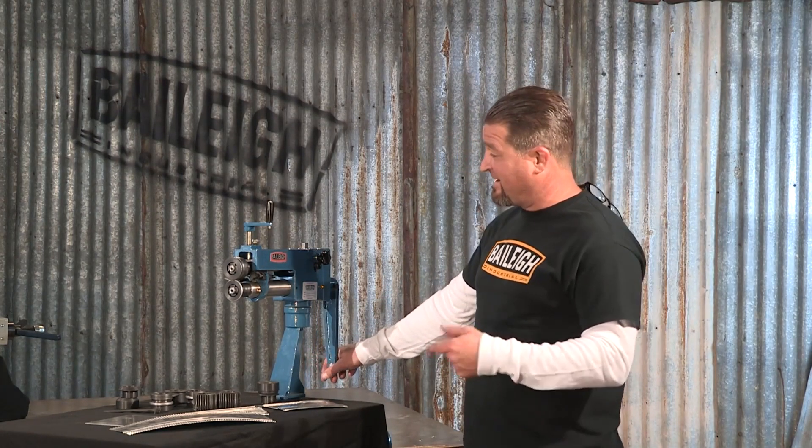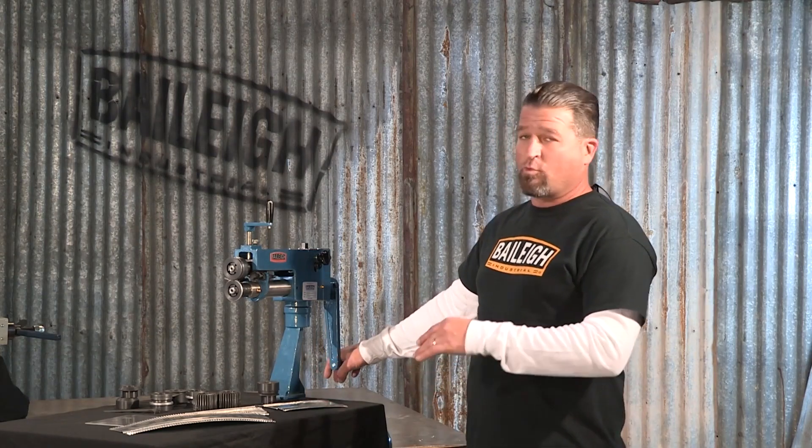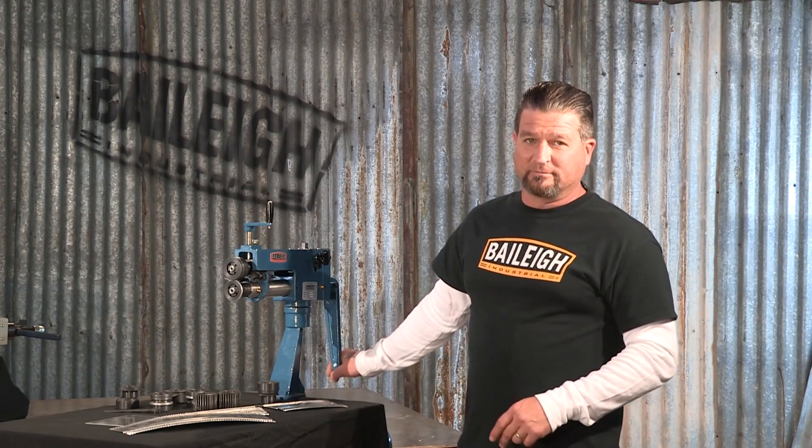For more information on this machine or any other bead rollers, you know what to do — go to Bailey.com.